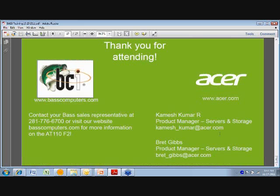That concludes the material I was going to cover. On this slide I've put contact information. On the left-hand side is the Bass contact info — you can go to basscomputers.com or call their phone number listed there. They're your first point of contact and I highly recommend reaching out to them for more information. If you still have questions or suggestions, I've included both myself and our primary server product manager, Kamesh Kumar — our email addresses are there, so feel free to reach out. With that, I'll turn it back over to Scott. Thanks so much for your time and good luck selling these Acer products.